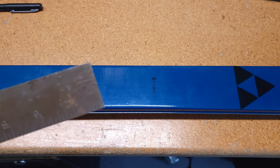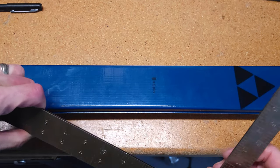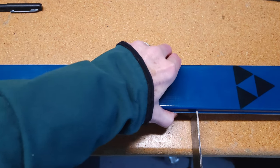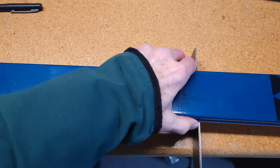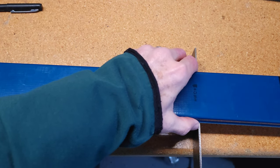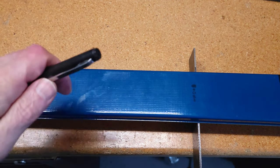I'm mounting mine on a brand new set of S-Bound 98s, and according to the instructions, they want you to find the balance point on the ski. This is the traditional way of mounting a set of cross-country bindings. Finding the balance point is pretty easy — you just need a knife-edge device. I'm going to use a thin-bladed square, laying the ski on top of it and moving it back and forth from tip to tail until I find the balance point and mark it.